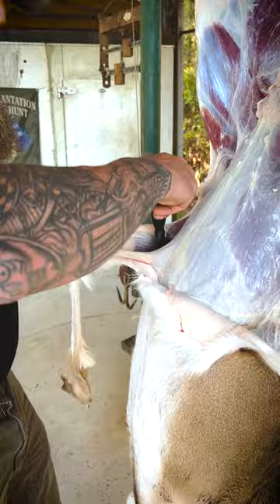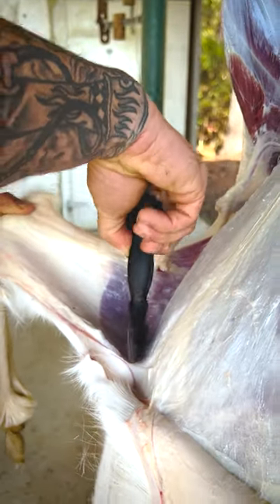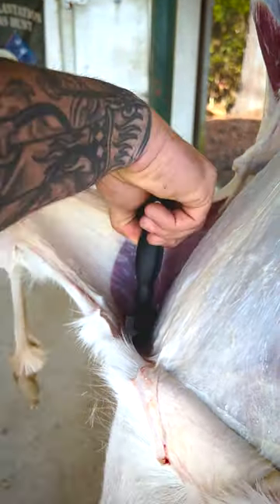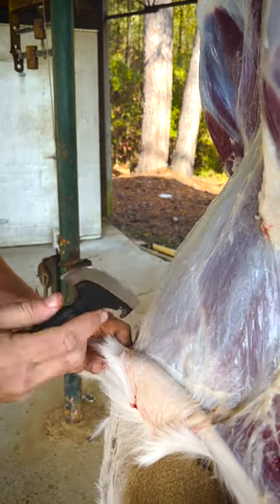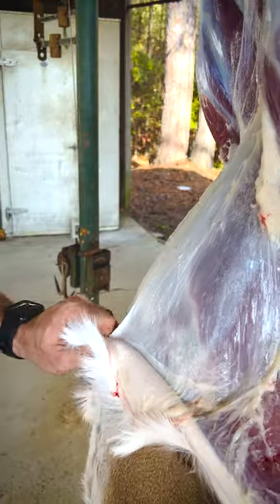My cousin got him a doe this morning, so we're cleaning it and it's doing quite well. Look at that. What I like to do is get them skinned before I open the cavity. So with this knife,